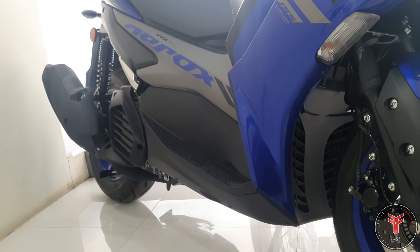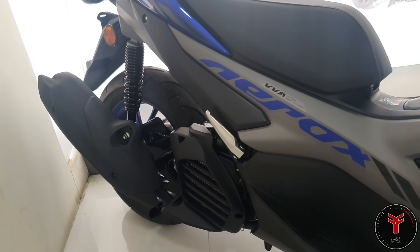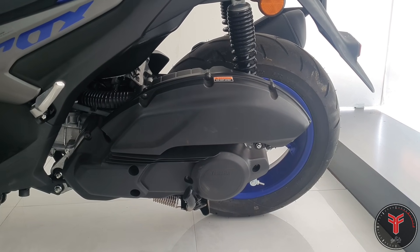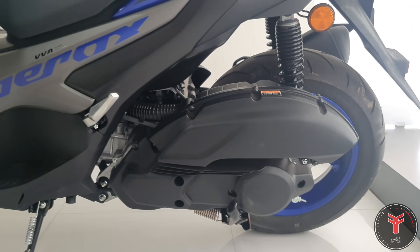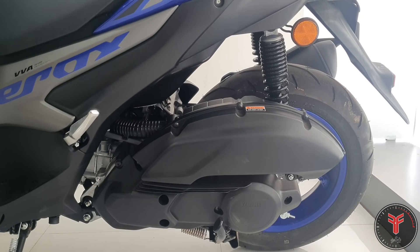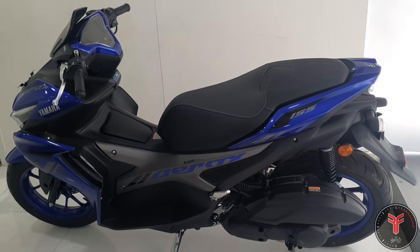There is a drum brake on the front, and this one has ABS, which is mandatory for 125cc bikes and scooters. This is a 155cc single cylinder liquid-cooled 4-valve engine with VVA technology. The power and torque figures are 14.9 bhp and 13.9 Nm — the best power figures in the scooter segment.